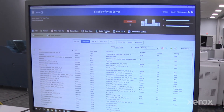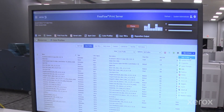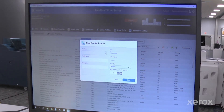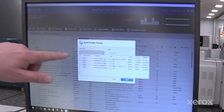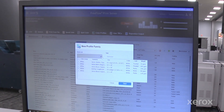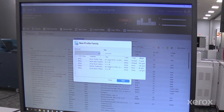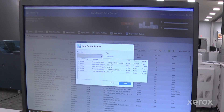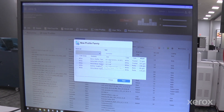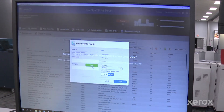I'm going to click on color profiles, go to actions, and say new profile. Now I'm going to choose from the stock list of papers that are loaded in my trays right now. We have two feeders attached which gives me four drawers or four pick points, and I can select any one of these — for example, my 12 by 18 Verso blazer.